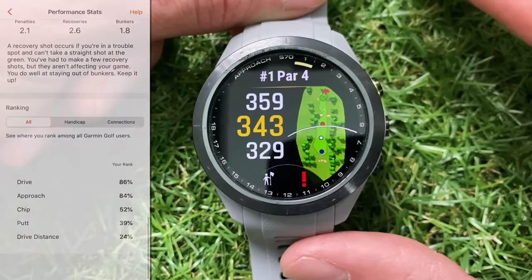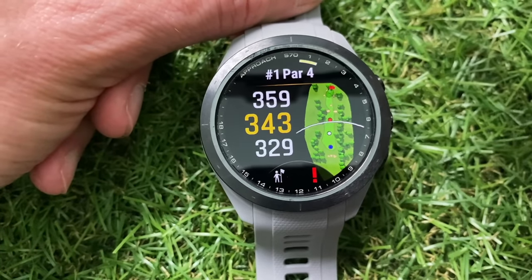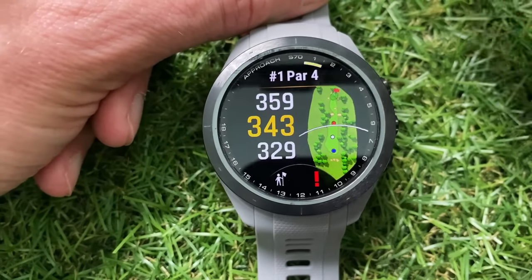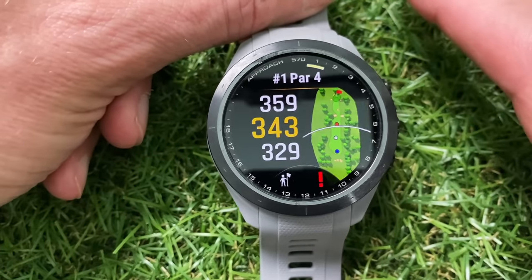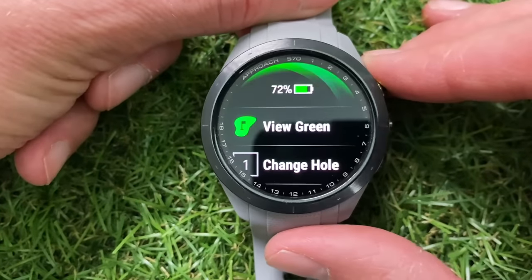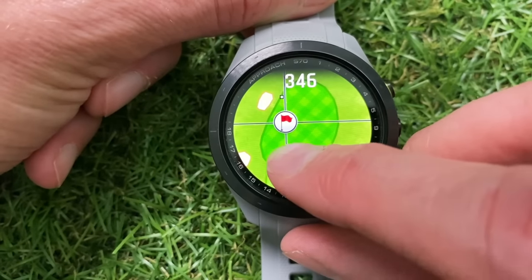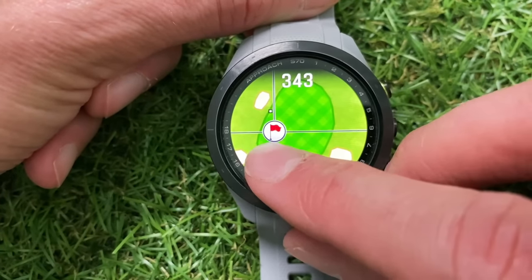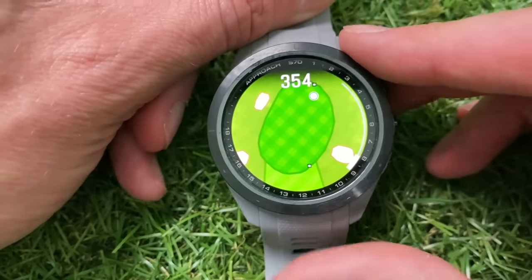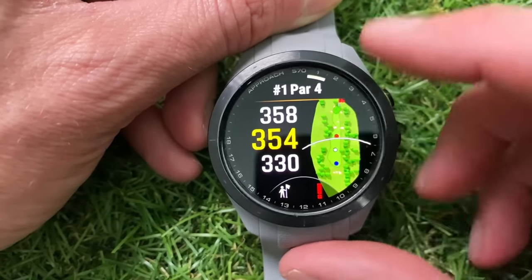At the end of the round the watch syncs with your smartphone and exports data to the Garmin Golf app so you can review your scorecard and statistics. One feature I like with the Garmin Approach S70 is that you can turn on a setting that asks you to confirm which club you hit after every shot, giving you more data on the clubs in your bag. Pressing the main button at the top gets you to the golf menu — first you can tap to view the green and move the flag around if you want to use that feature.